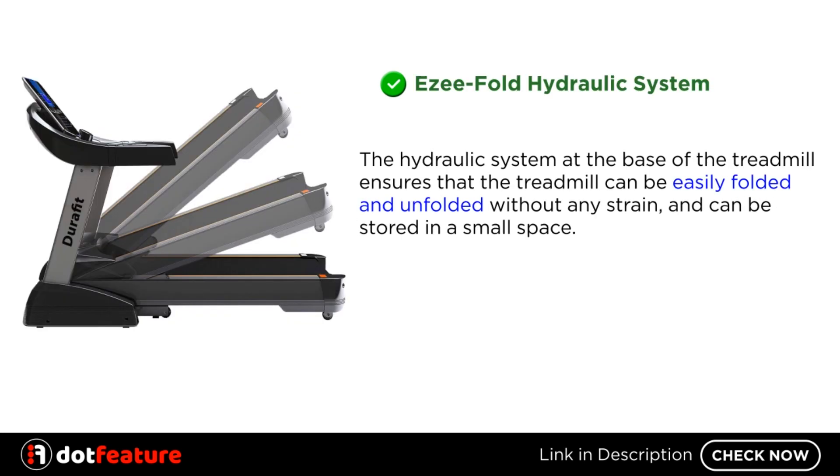EZ Fold Hydraulic System. The hydraulic system at the base of the treadmill ensures that the treadmill can be easily folded and unfolded without any strain, and can be stored in a small space.